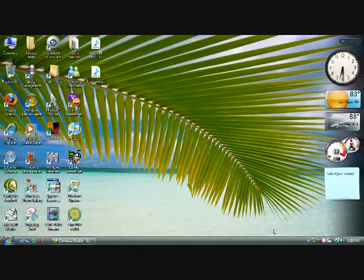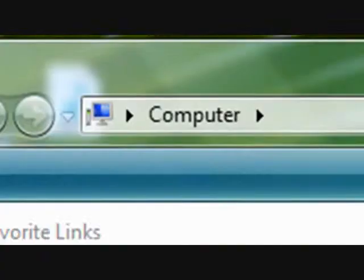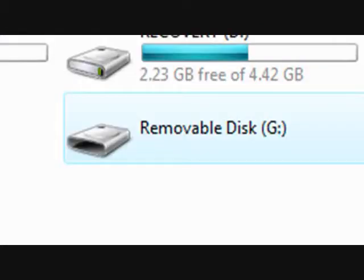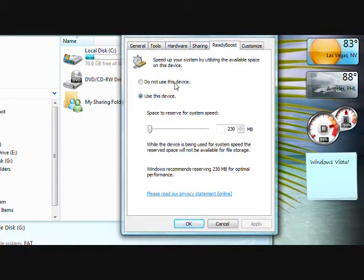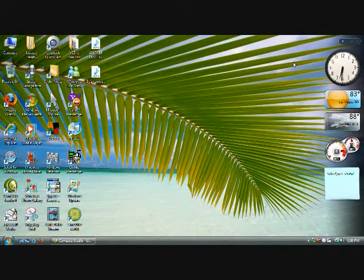And now, your Windows Vista is now faster. But let's say you want to turn it off in the future. So, you click on Computer, then right-click on Removable Disk G, and click on Properties. The properties of the removable disk pop up, and you click on Ready Boost again. Then click on 'Do not use this device' if you don't want to use the memory stick for Ready Boost anymore. And that's it — that's Ready Boost.